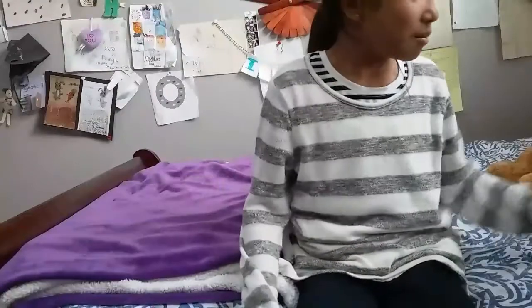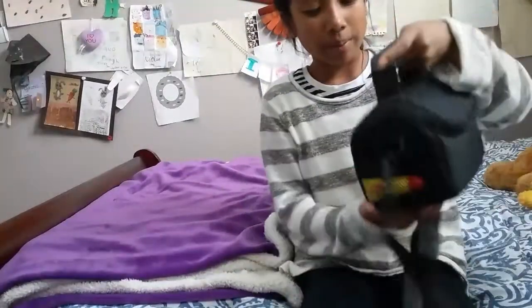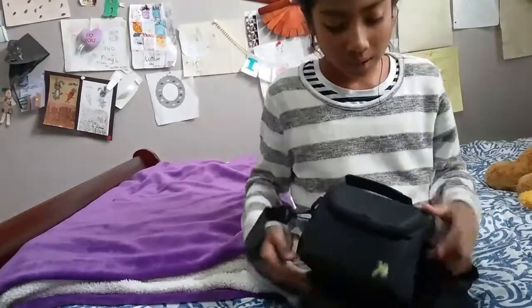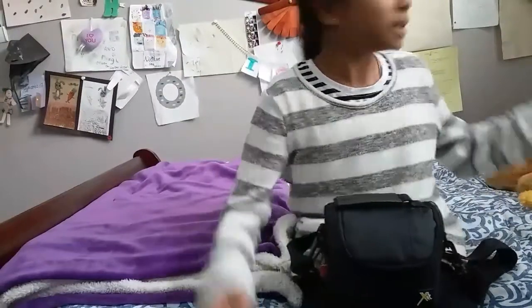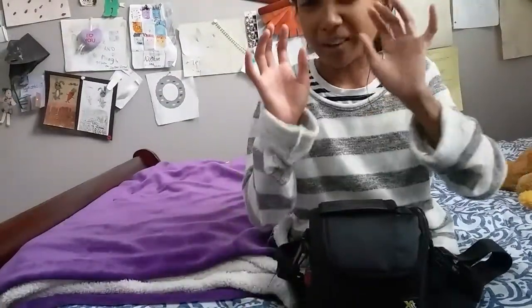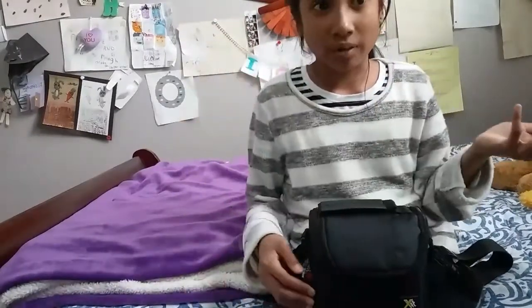Anyway, I'm just gonna show you guys a review on my Polaroid. So basically, like I said, this is gonna be my main background, and the other background is kind of like when you're passing it to the table.